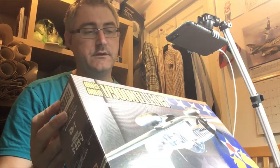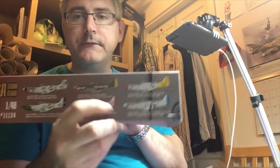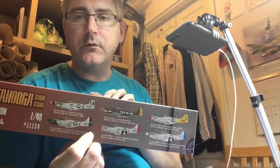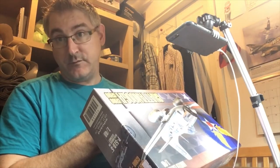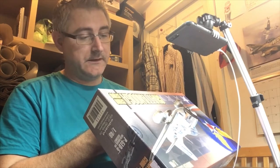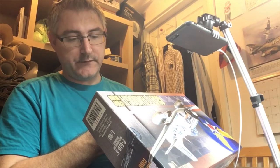With this kit we get six marking options - five natural metal finishes and one olive drab finish, and all of them are really really nice looking markings.